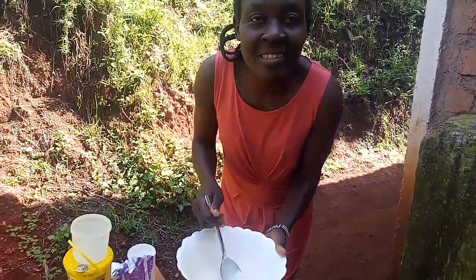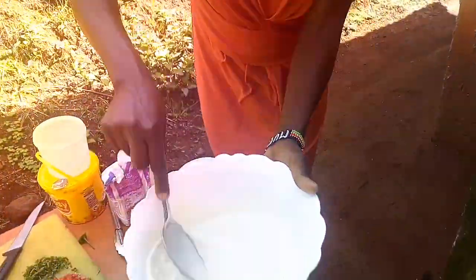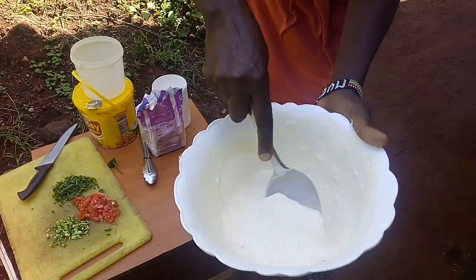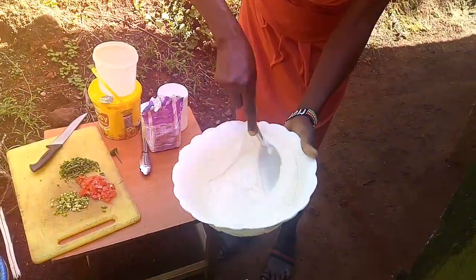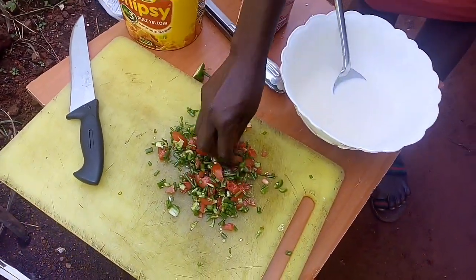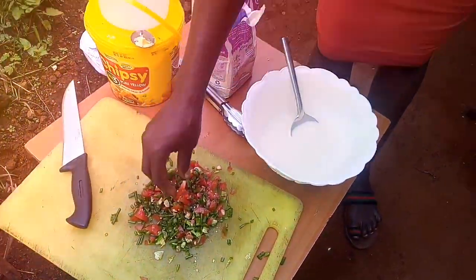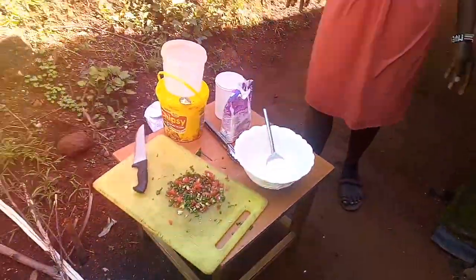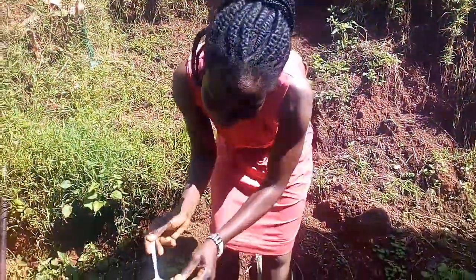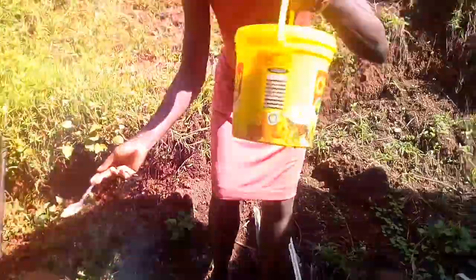I don't have a mixer so I'm using this to mix. Now we start cooking, and this is the oil that I'm going to use.